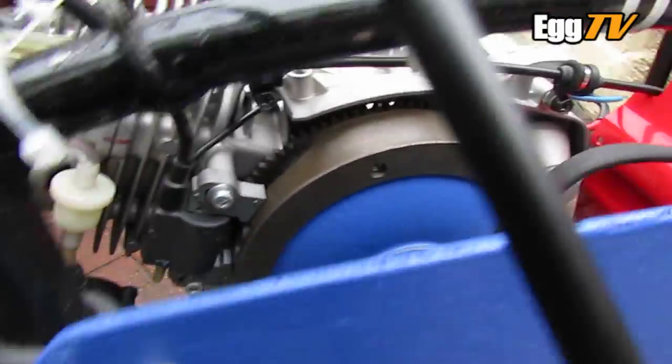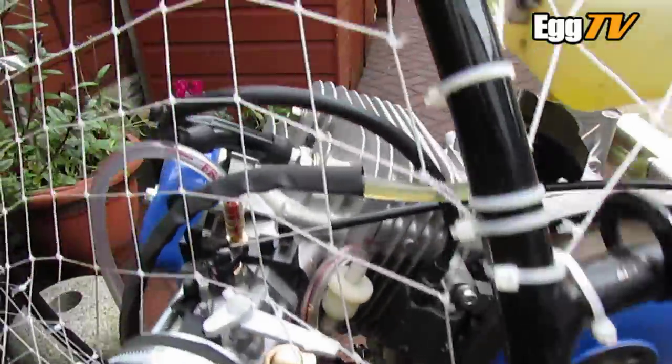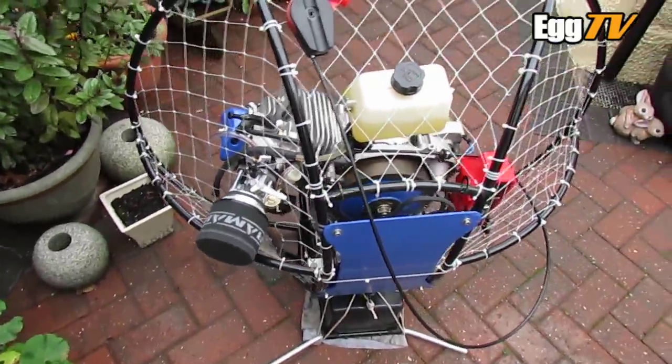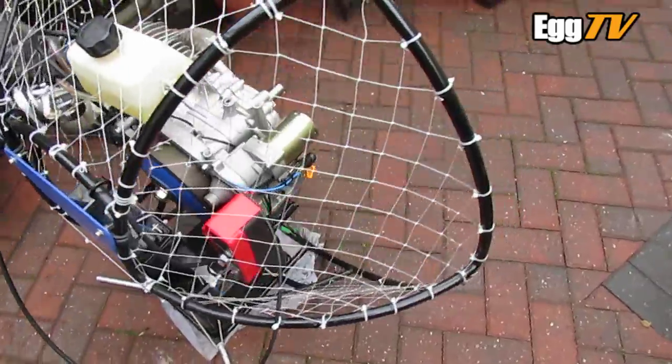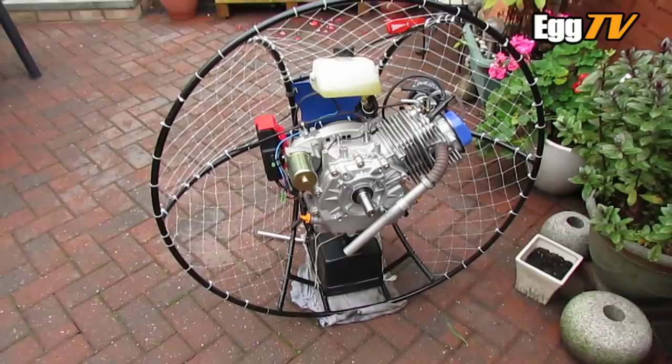And that's pretty much it. Obviously I'm running without the fan, so when I get the prop on that'll be right for the cooling — so I can't really run it for long for now.